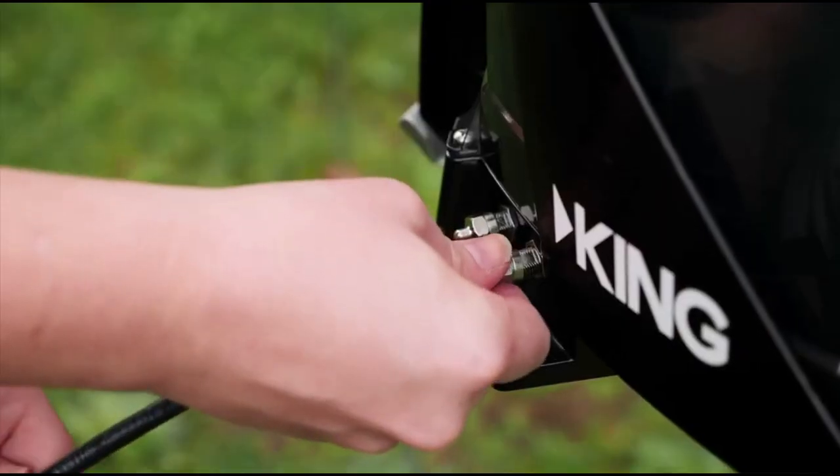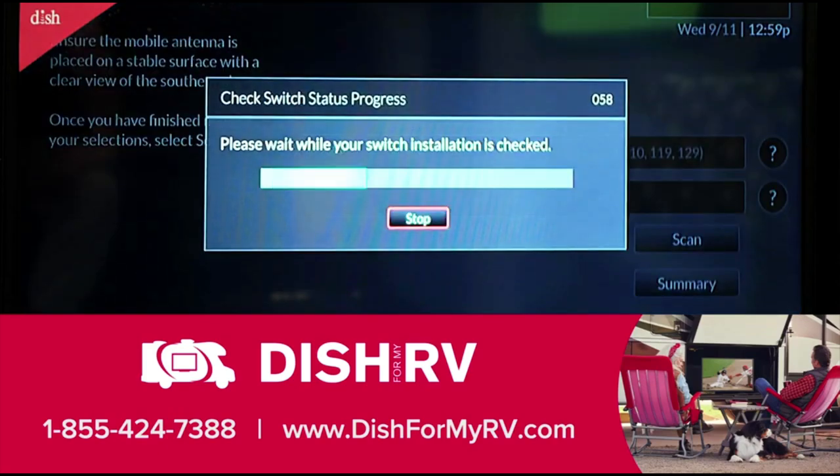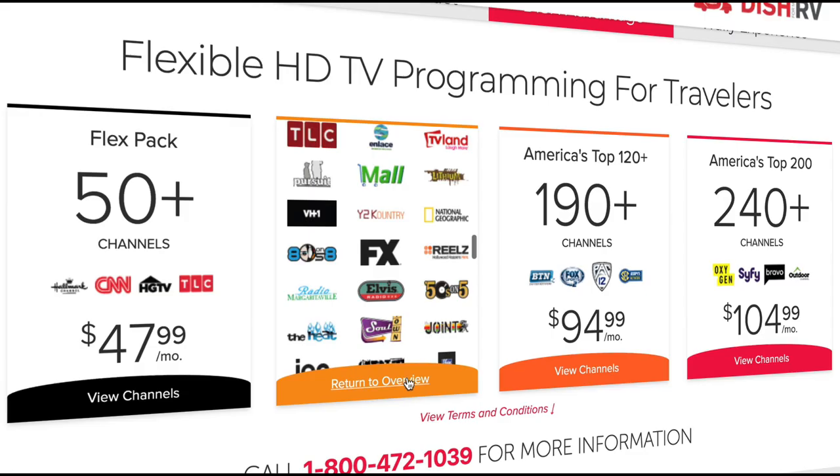Once your equipment is set up and turned on, simply call us to activate your pay-as-you-go service and you will be set for 30 days. If you want to keep your service, just pay for another month. If you no longer need your service, your service will be automatically turned off.